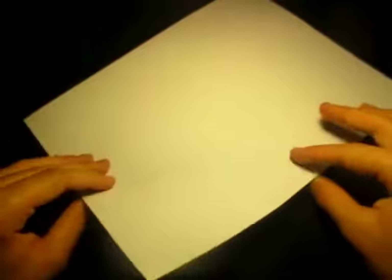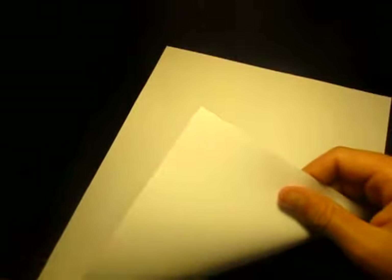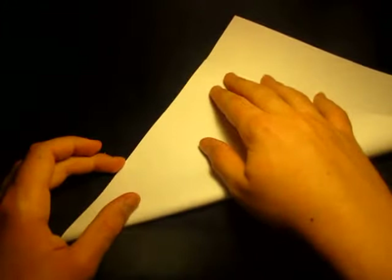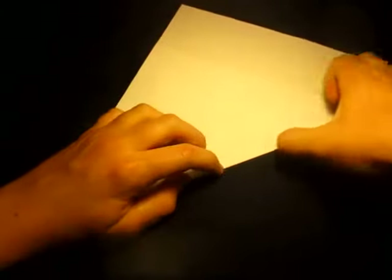I'm going to use an 8.5 by 11 — this is the paper you need to use, printer paper right here. What we're going to do is fold this edge to this edge right here. Just like that. Try to make very precise folds and crease sharply.